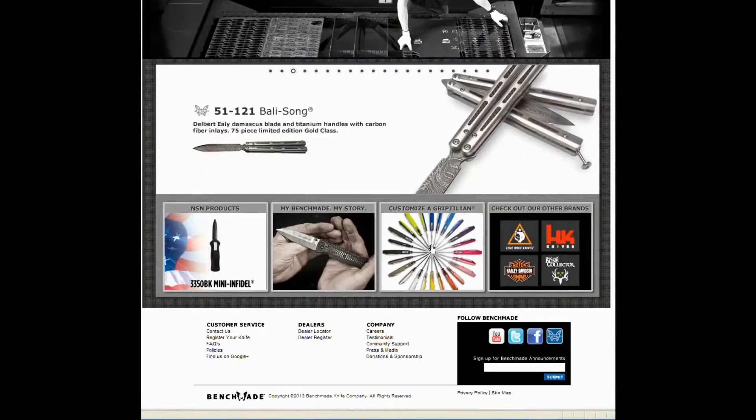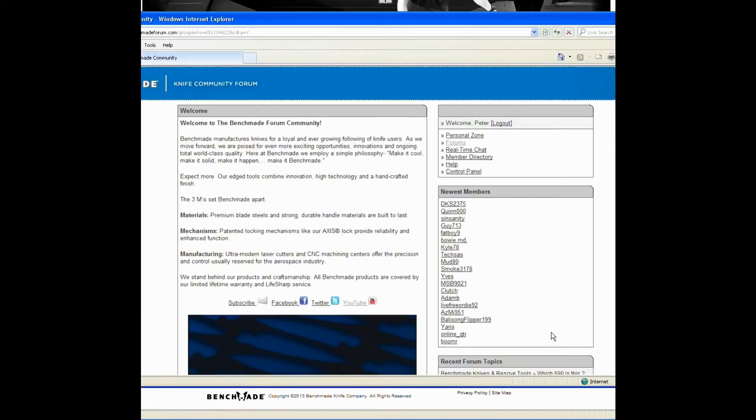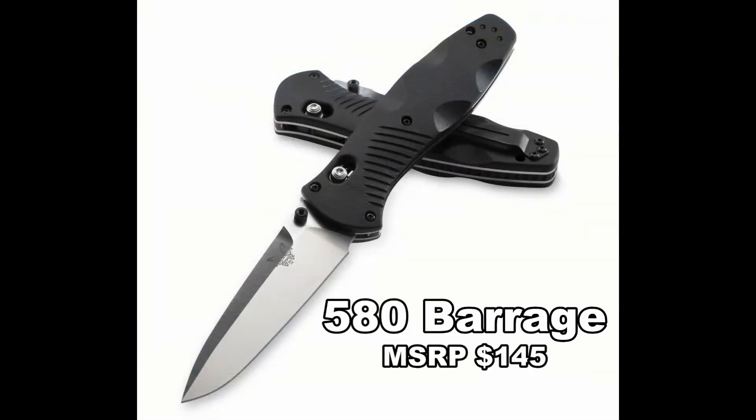For more videos and information, or if you've got a question, go to Benchmade.com and join us on the Benchmade forum community. So there you have it, the Benchmade 580 Barrage.